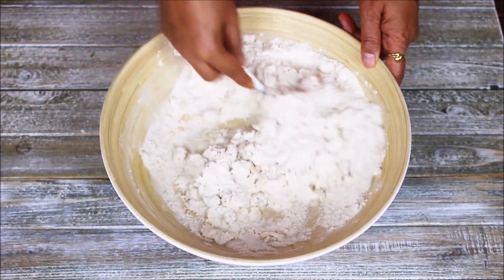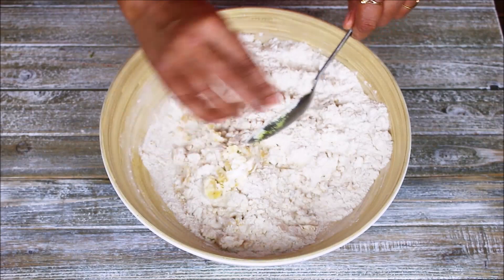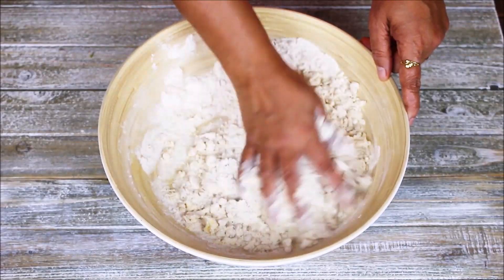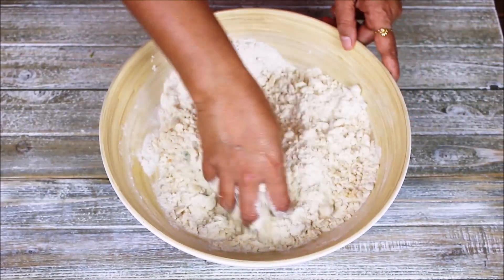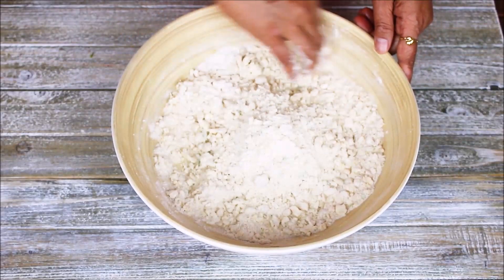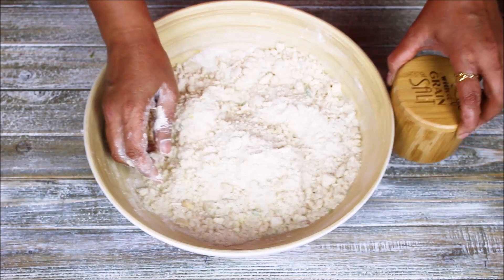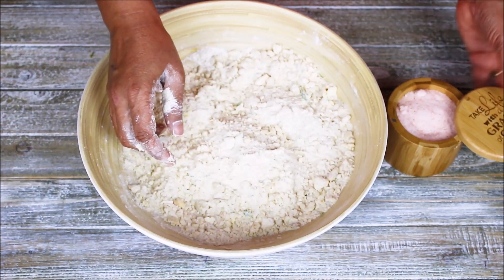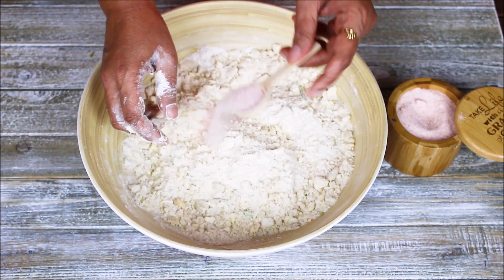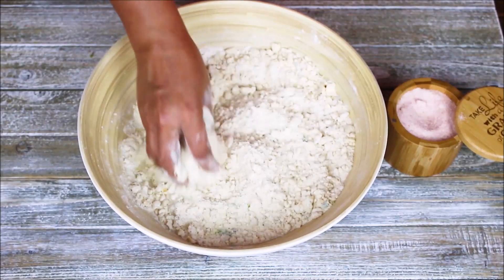Make sure that everything is nicely mixed. Now I am going to use my hand to mix everything together. As you can see everything is mixed. Last but not least, I am going to add some salt — almost a tablespoon of salt, though the quantity depends upon your taste. Mix it again.